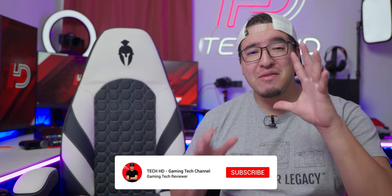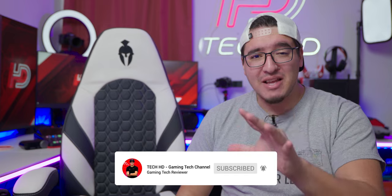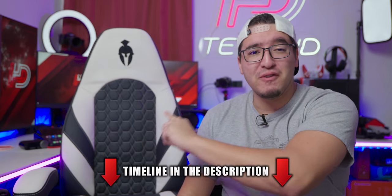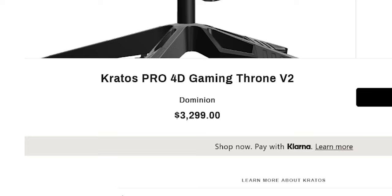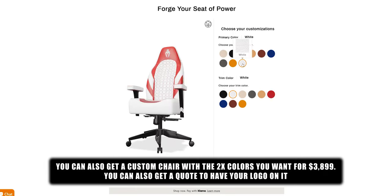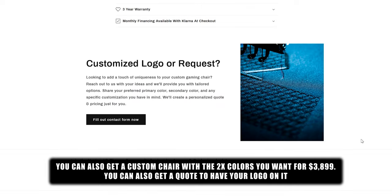What's going on, you guys? This is TechHD and I have a very exciting video for you today. We're going to be taking a look at one of the most expensive gaming chairs — this is the Kratos Pro 4D Throne V2 from Collins, and it's going for over $3,300, which is an absolutely insane price, more expensive than the Herman Miller chair or any other gaming chair company.